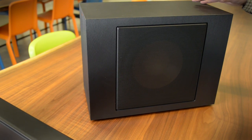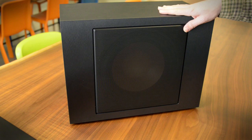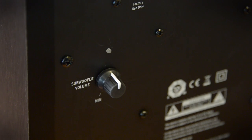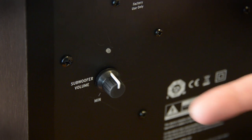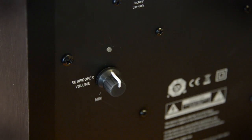The sub gets an upgrade on the R20B as well. Same solid MDF enclosure, but instead of an 8-inch subwoofer, we have a 10-inch side-firing driver. The sub automatically pairs, so the only controls on the back are a power key and a volume control to raise or lower the sub level.